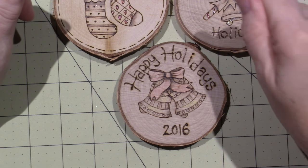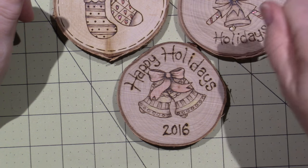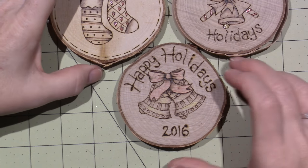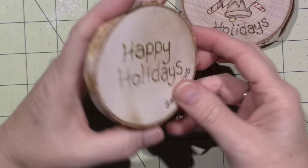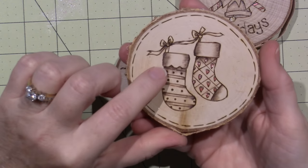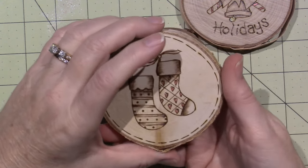It has to do with how long you hold the tip on there, how hot it is, and how fast you move the tool. This one I just did today, and I'm getting it — you can tell the shading is more subtle.